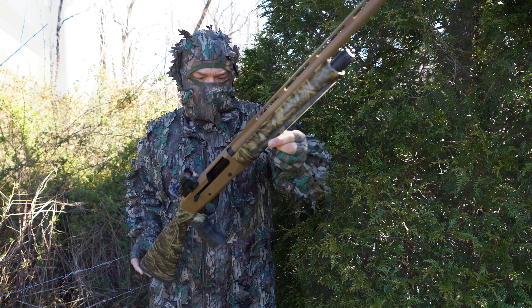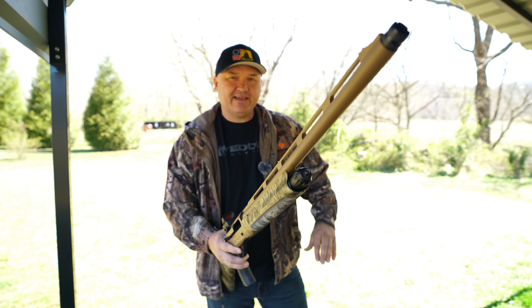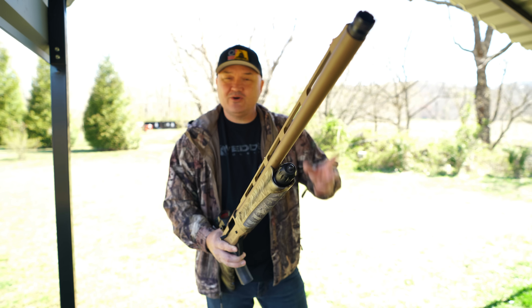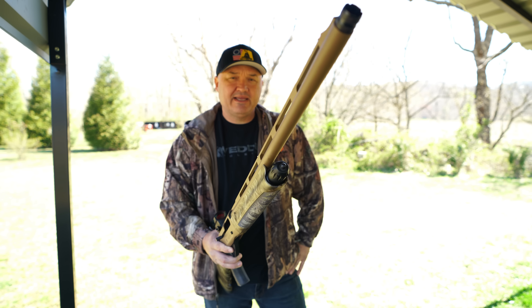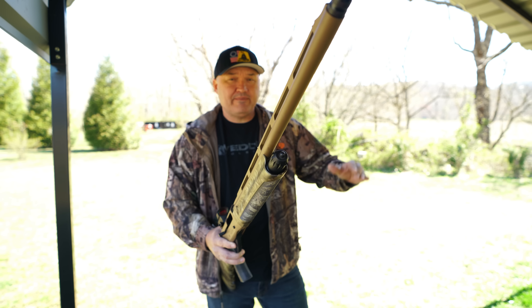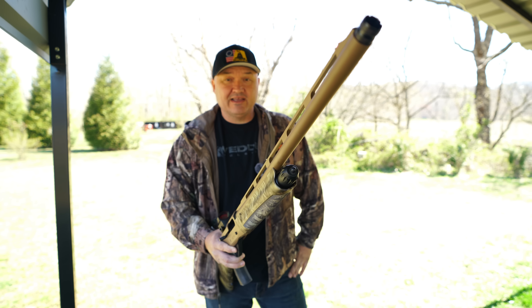Before we get too far into the video, please excuse my voice if it sounds weak and crackly today because a lot of trees are starting to bloom and my body just doesn't like it. Also, the neighbor kids are out riding their dirt bikes today, so you may hear those engines in the background. I don't blame them — we've had some crappy weather lately and today looks really nice.